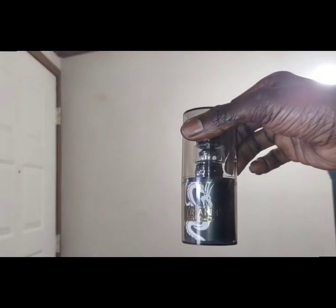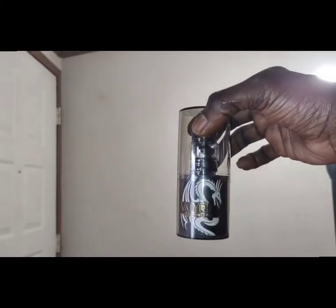So you won't have to do what I did today, because instead of running that TFV18, we're going to be running the Valyrian 3 — one of the best sub-ohm tanks on the market. Let me go ahead and vape on this one last time and show you what we're working with.